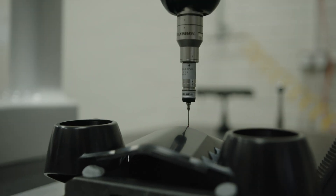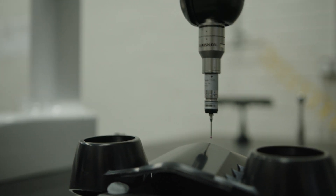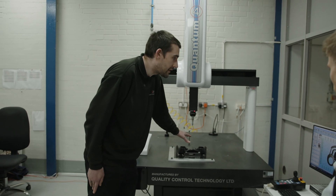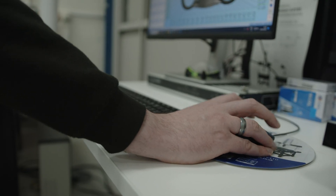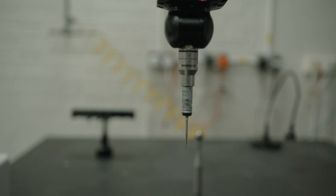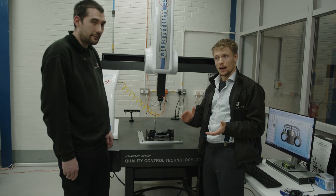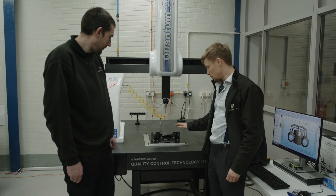So this is the CMM and it's accurate to plus or minus three microns. We've got the part on the table here and we've got the model loaded. What we've done is a series of points to match the model to the part, set a profile tolerance of plus or minus 0.3, and then measured points evenly across the surface of the part — and this is the output on the screen here. We're only out by plus or minus one third of a millimetre over the entire part. At the peaks, and in a lot of areas we're actually only 0.2, and in many places only 0.1 millimetre out.